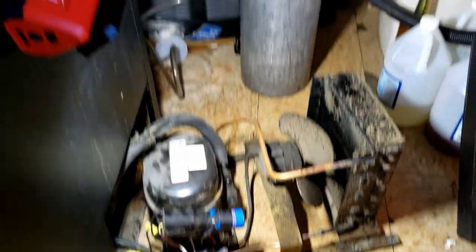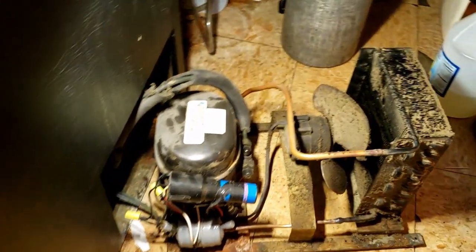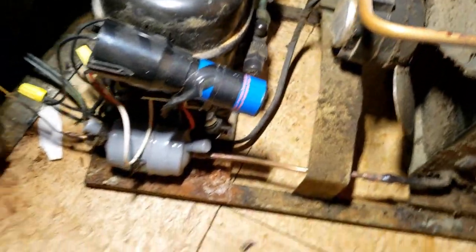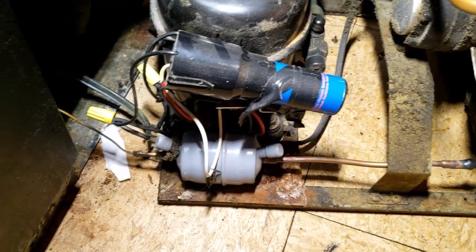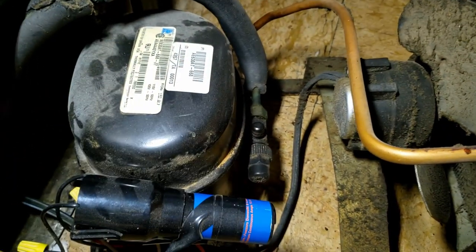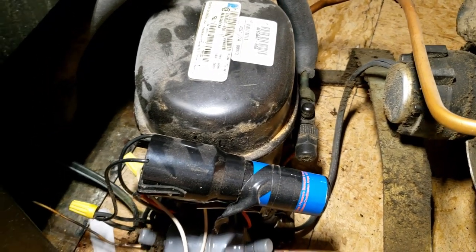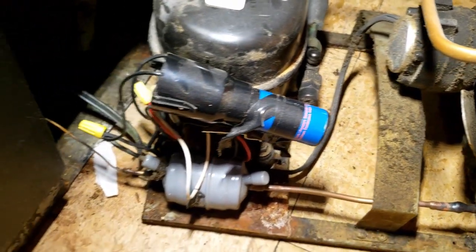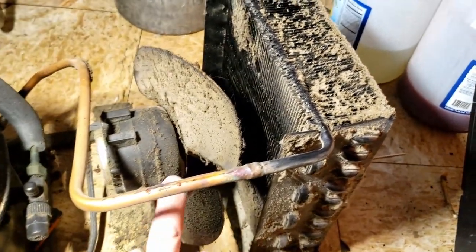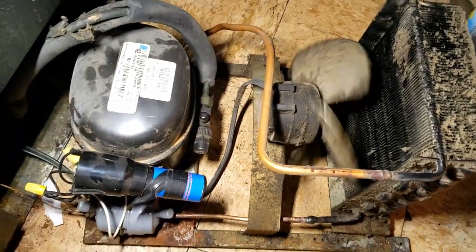I just went through hell getting this thing out of here. It's hot in blue blazes and we've already got a jerry-rigged hard start on there. It's so hot that chances are the oil's broken down and all the particles are in the cap tubes by now. We're going to try to cool this down to see if it's defective or just because the condenser is so dirty.